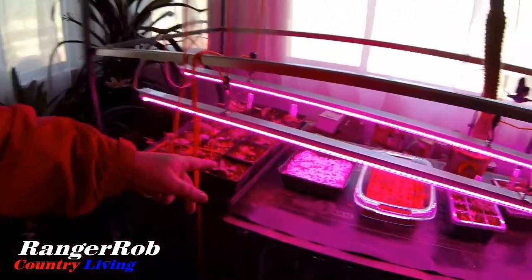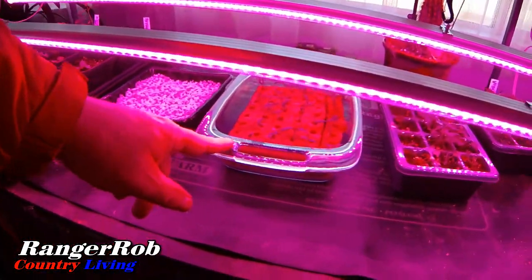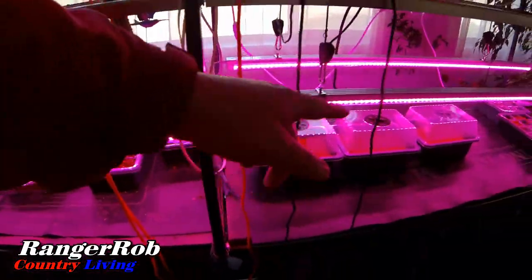Hello everyone, this is Ranger Rob from the Ranger Rob Country Living Channel. Took a day off again and working on new projects today. We're at this cusp where it's still really cold in the mornings and at nighttime, so we're not sure whether we're ready to do anything in the greenhouse. However, we are getting a lot of plants going — these are tomatoes, got more tomatoes and cucumbers going.